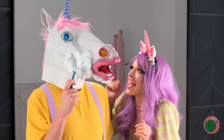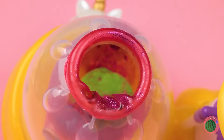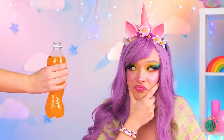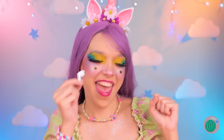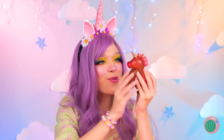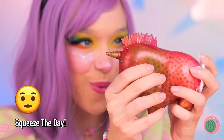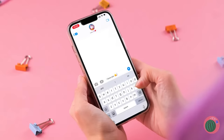Now we could use some shaving cream, maybe some pieces of chocolate, and something to help wash it all down. Headphones? Why not! Now seal it up — and your unicorn's ready for squeezing!